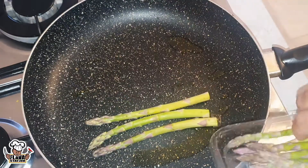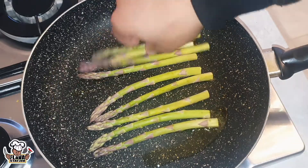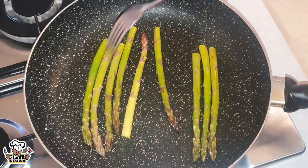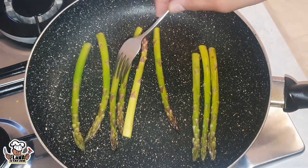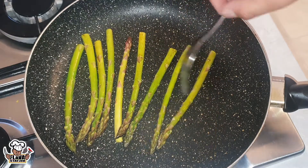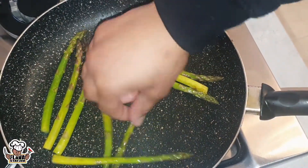Look at that sizzle! This will take about two minutes. You just want to get a bit of colour on them — give them a little flip, a little poke with a fork. Season them to finish. You just got to make sure they're cooked through, properly — get them hot.